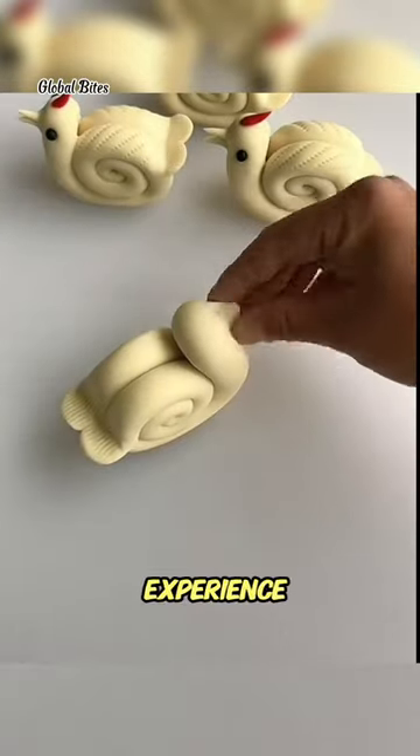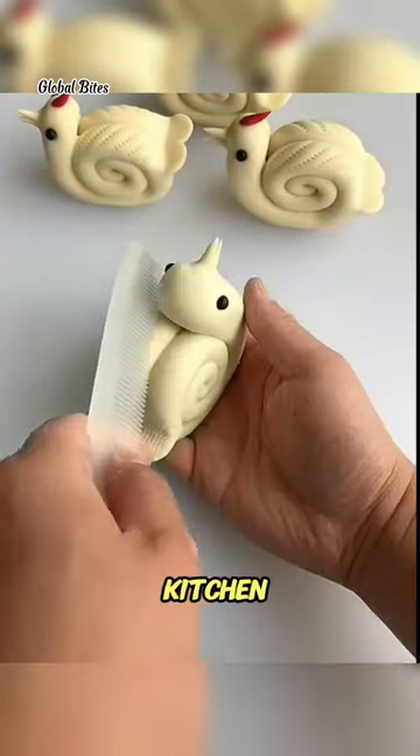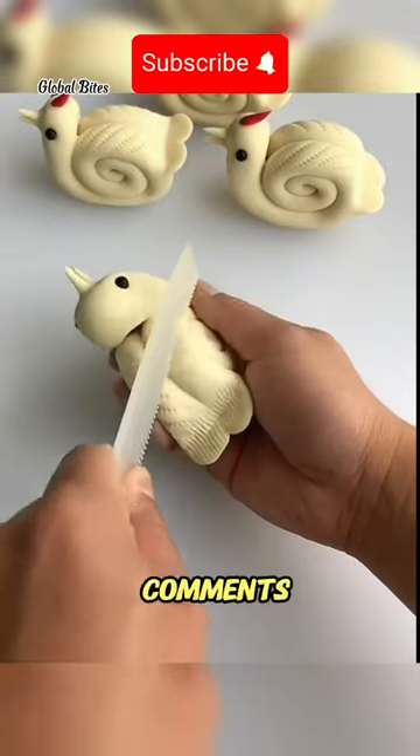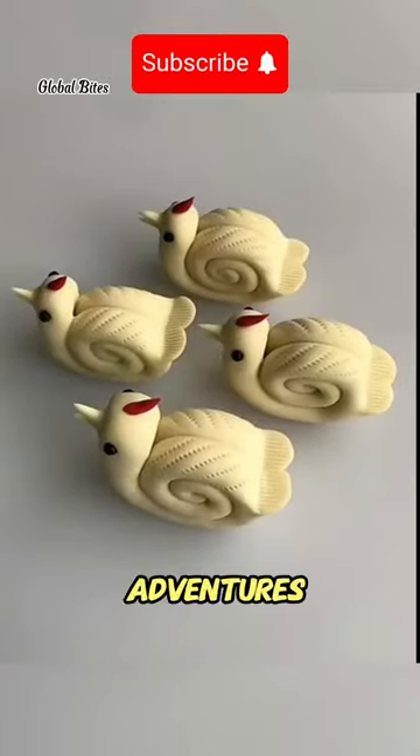This experience taught me that thinking outside the box can lead to exciting discoveries in the kitchen. Have you ever encountered a similar situation? Share in the comments below. Don't forget to like, comment, and subscribe for more culinary adventures.